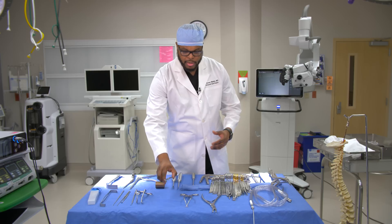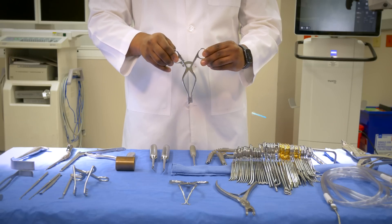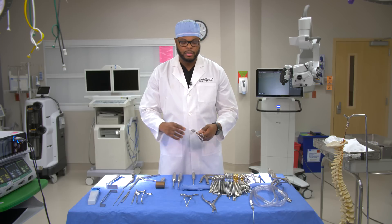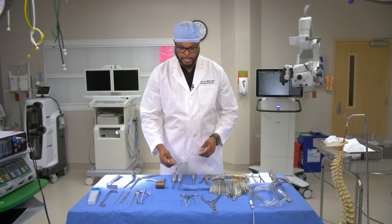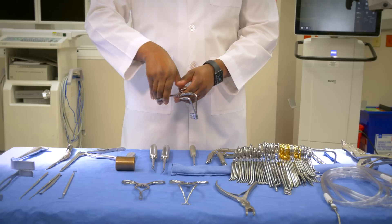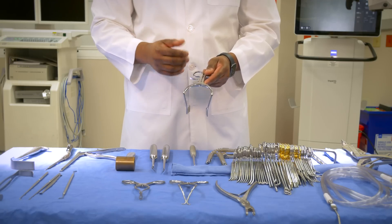Another retractor is a wheatlander retractor. This is very similar to the gelpie — we use it to retract and hold open the soft tissue when we're dissecting to gain access to the spine. There are larger and smaller self-retractors. They also have 90-degree wheatlanders; if you want to get the retractor a little bit deeper, you can put the 90-degree one in to open the soft tissue a bit more. Usually I'll have one at the proximal aspect of my incision and one at the distal aspect.